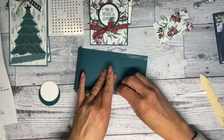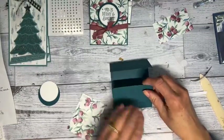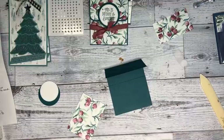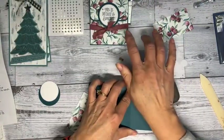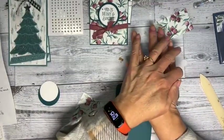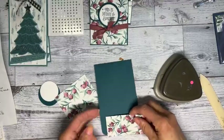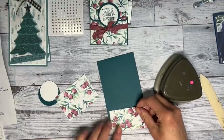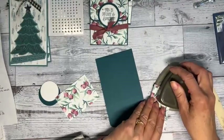I'm going to use my trio punch because I like the corners rounded. I have a little piece of designer paper — you have to look at it to see which direction looks best. I think I'm going to put this as the bottom of the front and round those corners as well. That's one and seven eighths by three and three eighths.